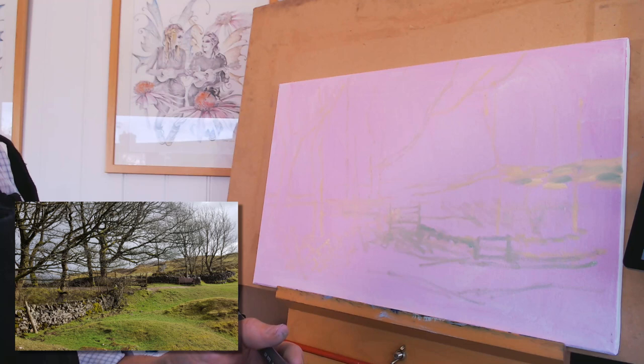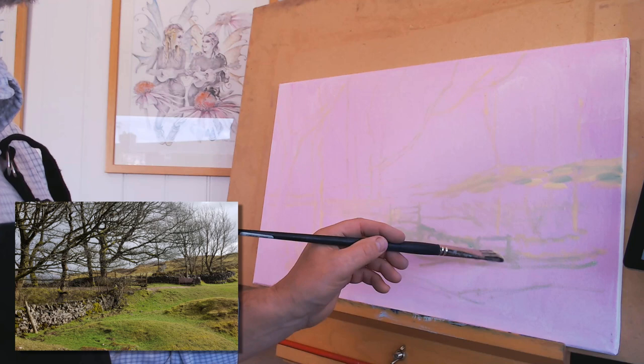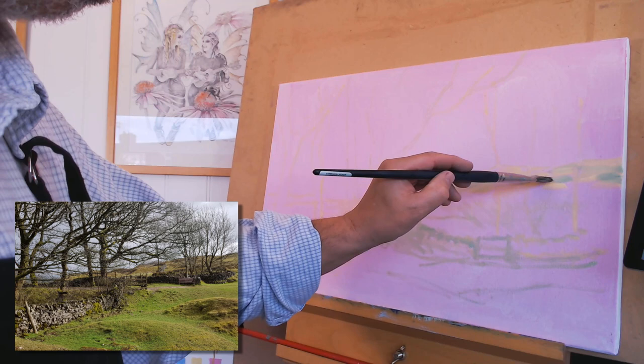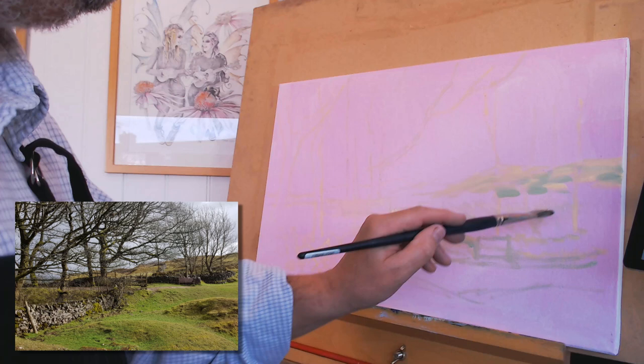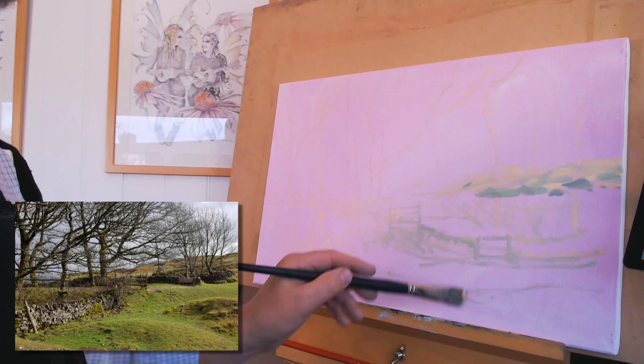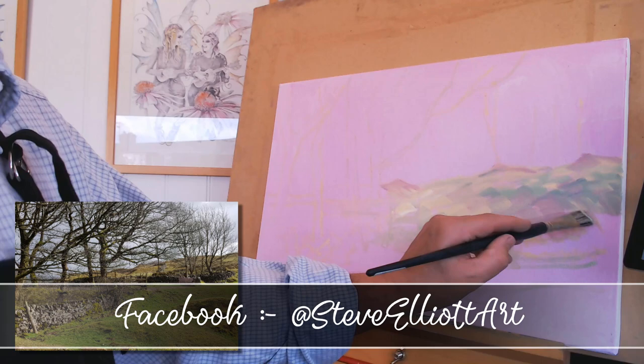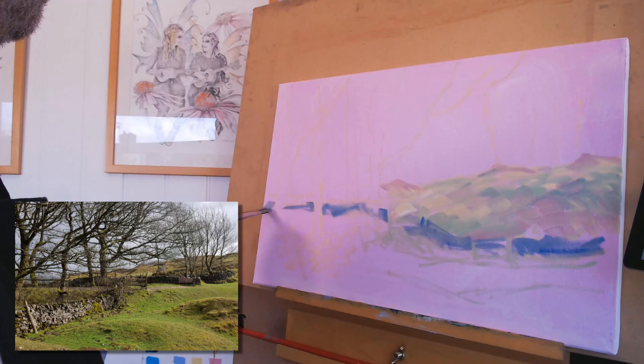Then I begin painting it. Because I'm mainly a watercolour painter, I still kind of put in the light colours first and then work to the darks, which I know is different from most oil painters I watch who get the darks in first and then put the lights on top. I'm trying to get myself to do that, but at the minute I still kind of work by putting in light colours first. Also the distant areas appear lighter so when I'm painting the foreground they're dark colours anyway, so it seems natural for me to paint that way.